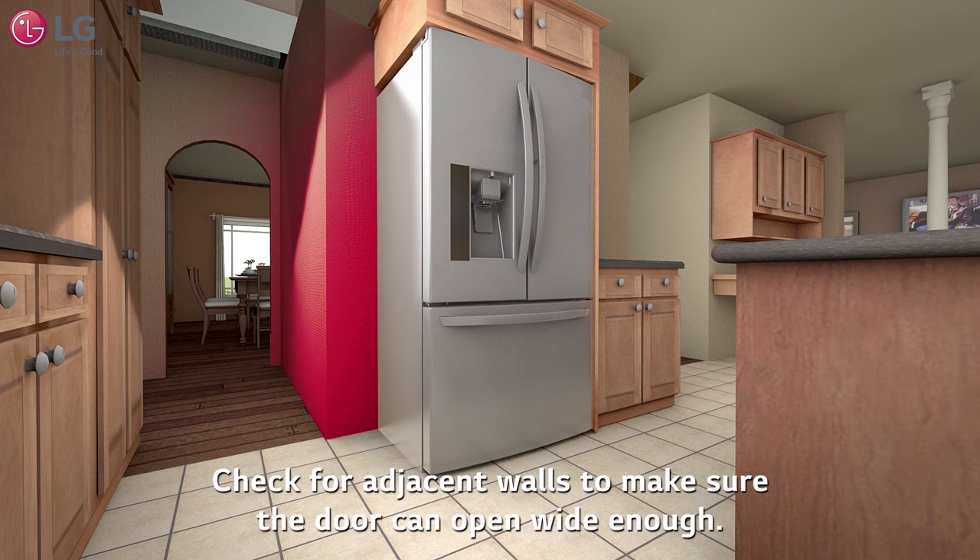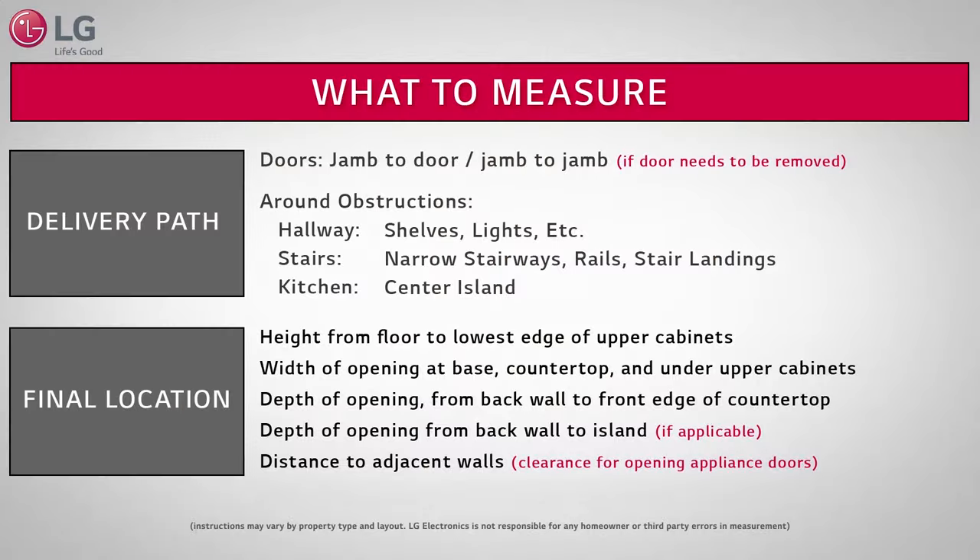Check for adjacent walls to make sure the door can open wide enough. Dimensions vary based on model — check with your sales representative.